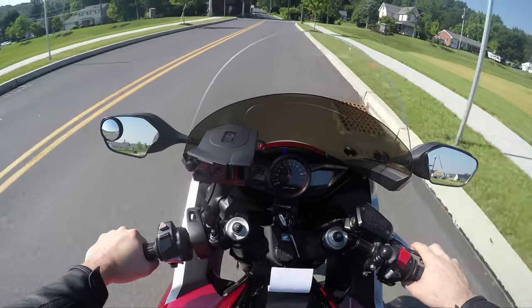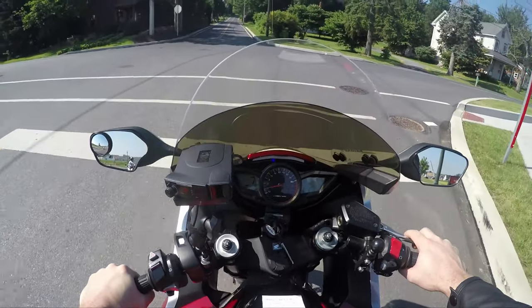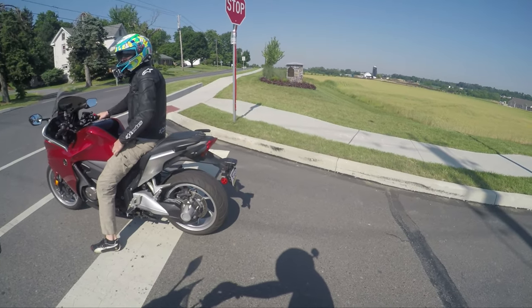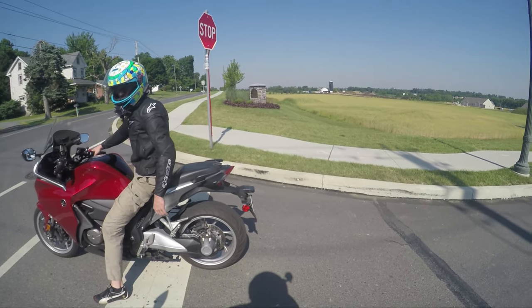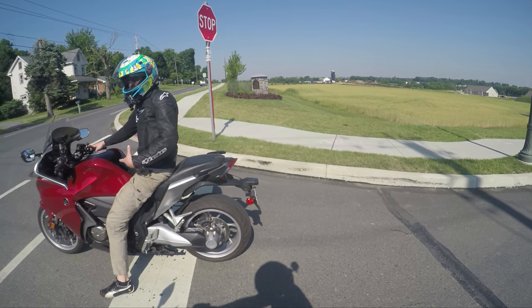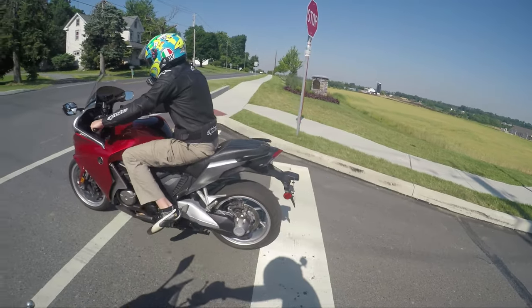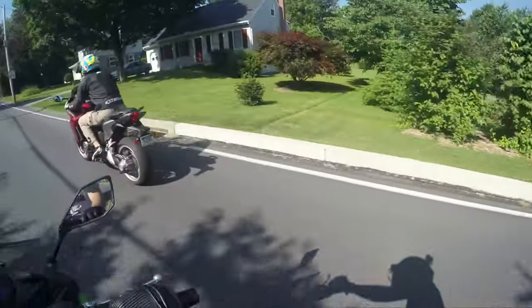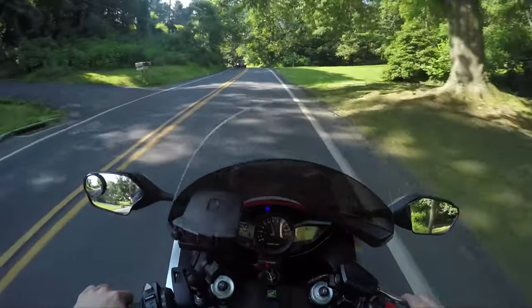I should have been expecting it, but I was not expecting that. You know, you get on a bike for the first time and you get that sensation in the pit of your stomach. Yeah, let's do this — I got that feeling.